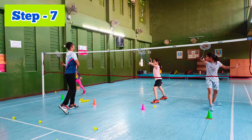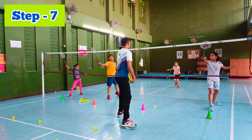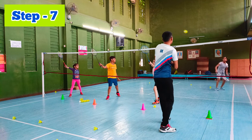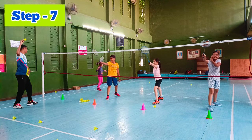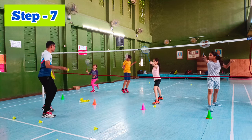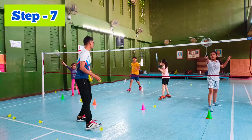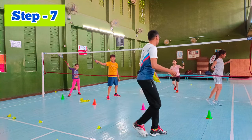Good job. Here, and hit. Good. Good. Go. And hit. Another knee, another knee. One, good. Now, three, three, three, three. One, two, three, three. Good job.